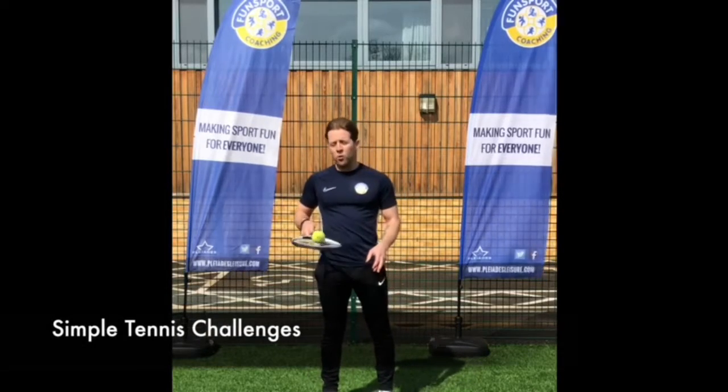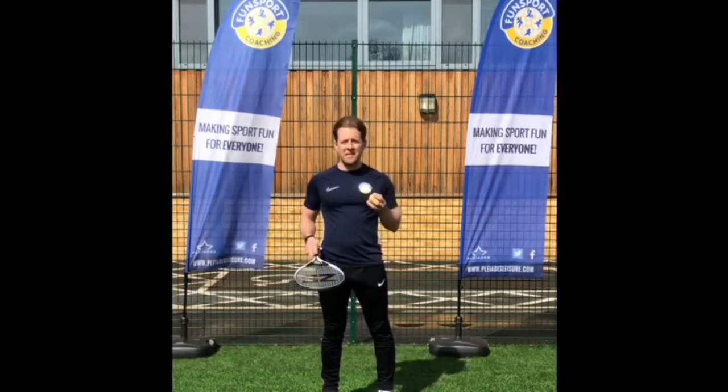Hi guys, Robbie from FunSport, I hope you're all well. I've got some tennis skills for you to try at home.